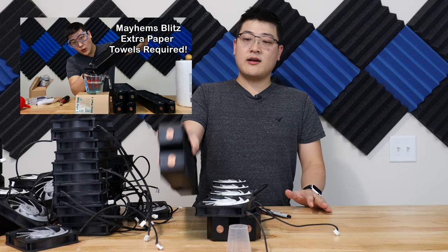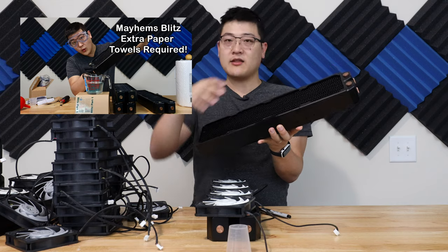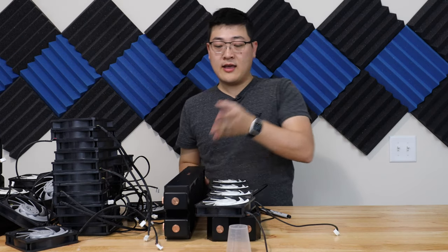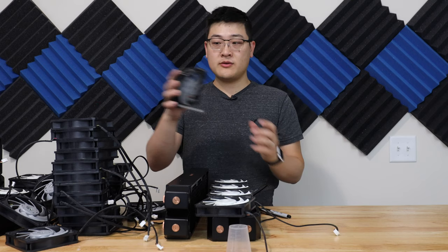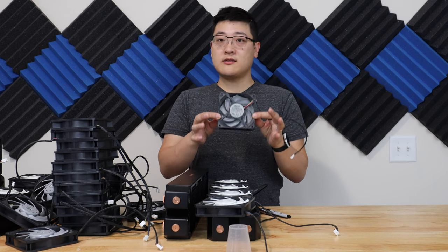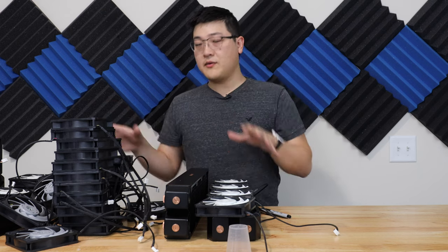In the last video, I did the whole Mayhem's Blitz kit, cleaning out the radiators so they're ready to go. They're clean and been flushed out. And what I've got here are 32 Gentle Typhoon AP-13 120mm fans that we're gonna be mounting on the radiators.